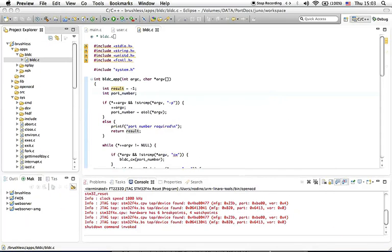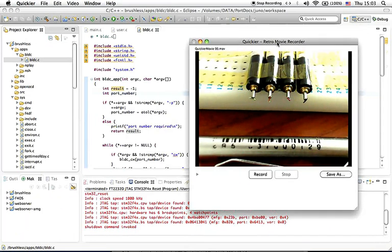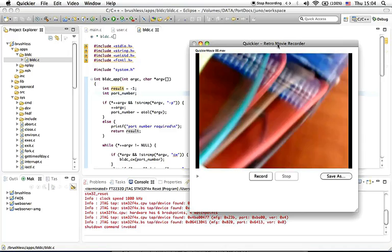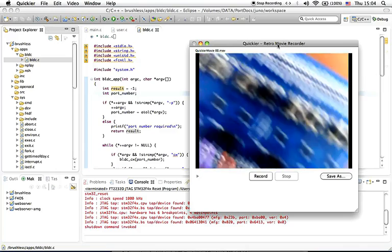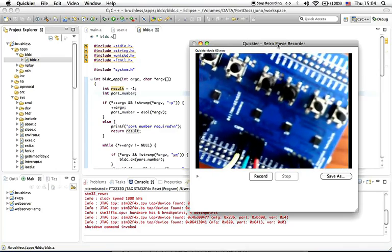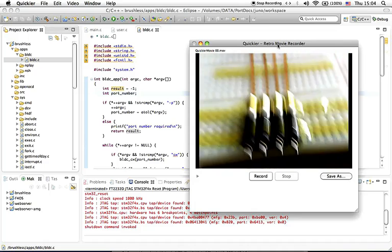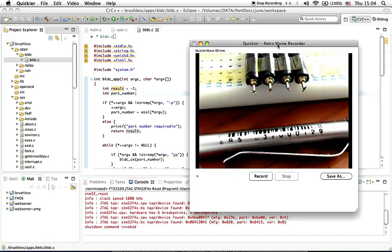As usual, we also provide a live webcam view of our setup and systems. Here you can find the extension board with a lot of push buttons for manual control, connected through some cables. And here are the brushless DC motors.